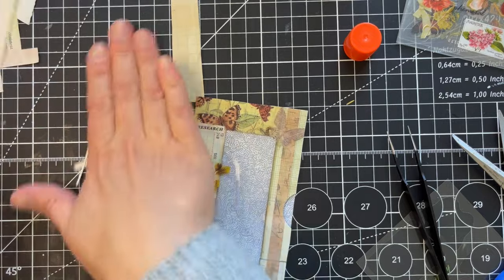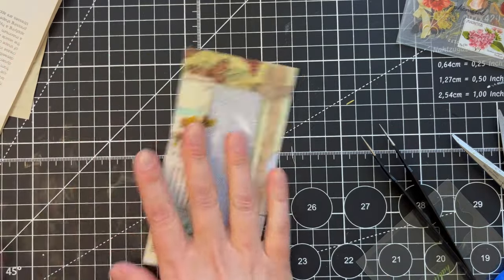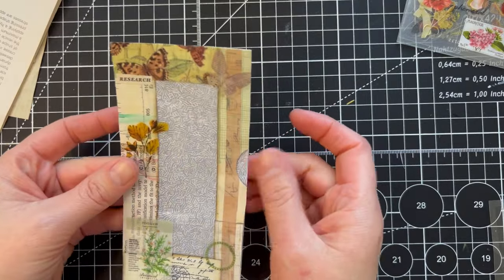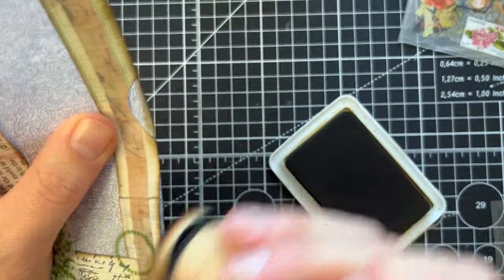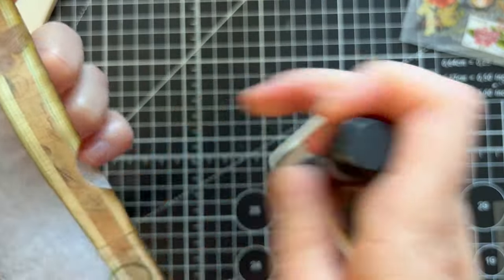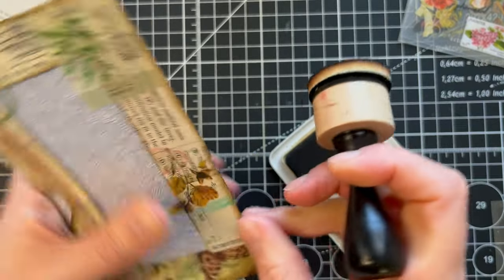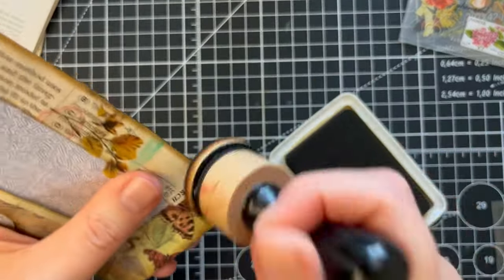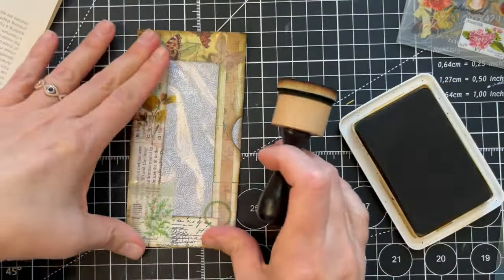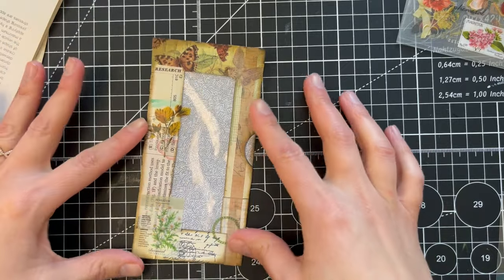I think that's all I'm going to do for now with this one, and now I'm going to close it and ink all the edges. I like to go over the corners a little bit to darken them more — it's almost like doing a vignette when you edit a picture, kind of the same effect. It frames everything and makes it look so much better.